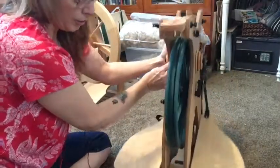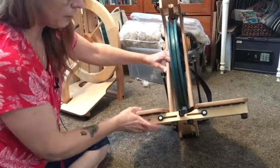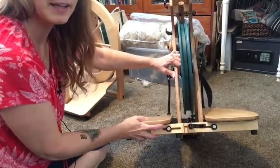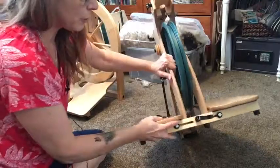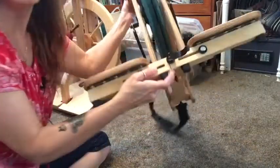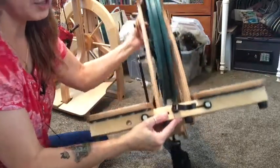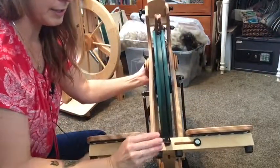The next thing you want to do is turn it around. You want to ensure that both of the treadles are all the way in — see how they can kind of move in and out. You want to make sure that they're seated and that there's no seam there — they're flush against each other. Then you can close the little latch.